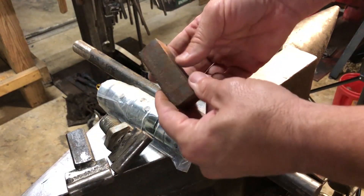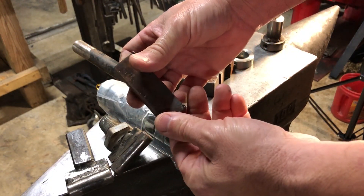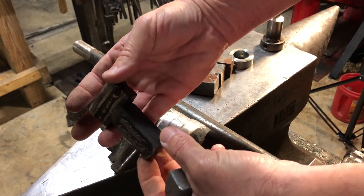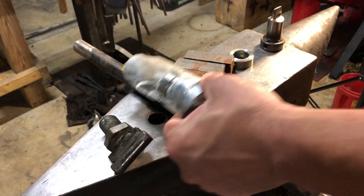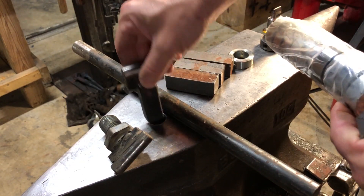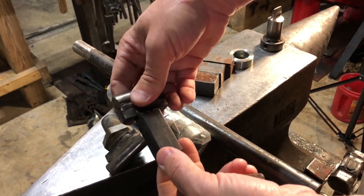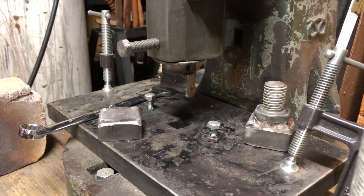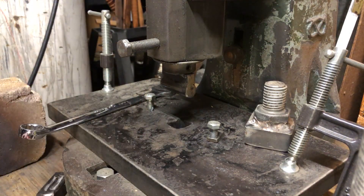A lot of times I'll also use square bar to make bottom tooling for the FlyPress, and that goes into the hardy hole of my bolster plate on my FlyPress. Let me demonstrate what that looks like at the FlyPress itself.